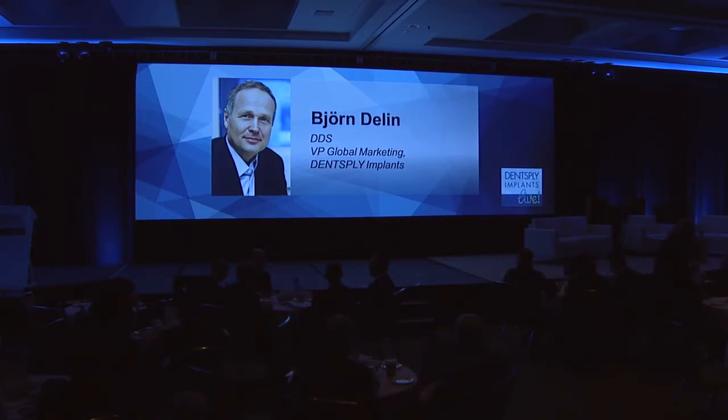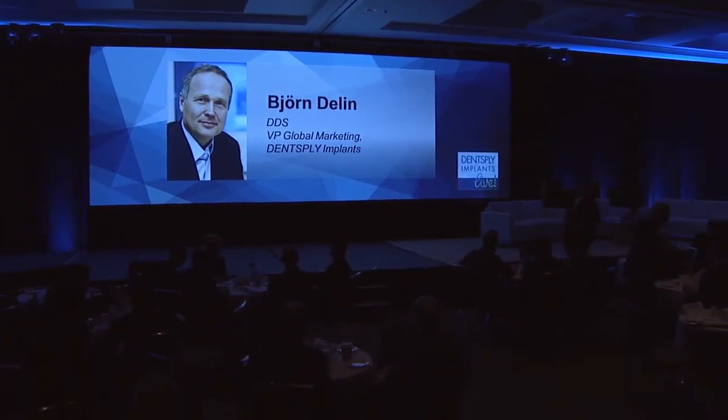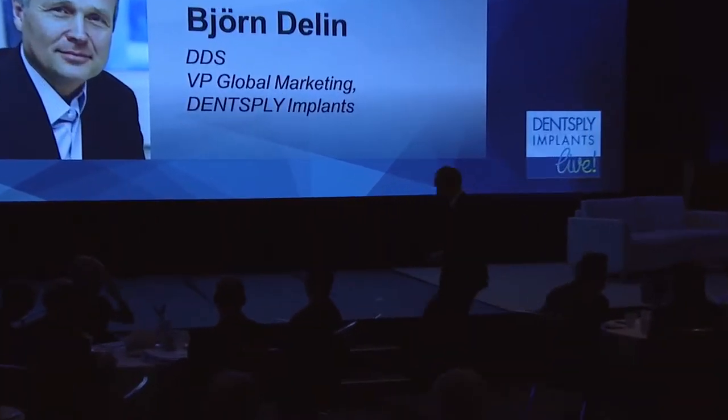Please welcome Dr. Bjorn Dielen, Vice President of Global Marketing, Dentsply Implants. Ladies and gentlemen, dear friends and colleagues, good morning. And on behalf of the whole Dentsply Implants team, welcome and thank you for joining us for this morning's session at the Corporate Forum.